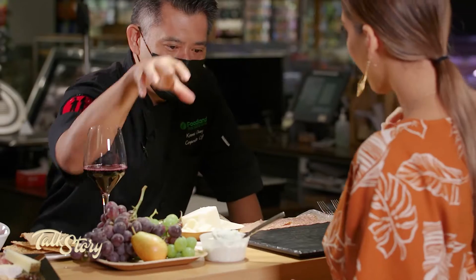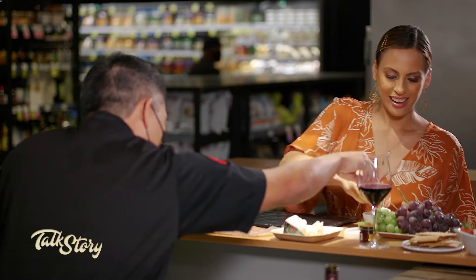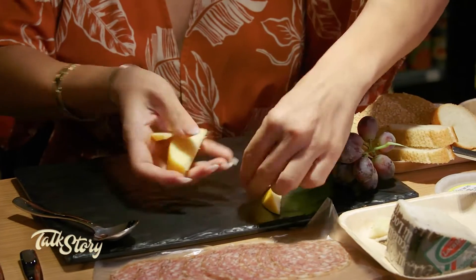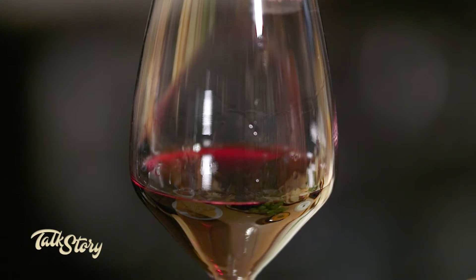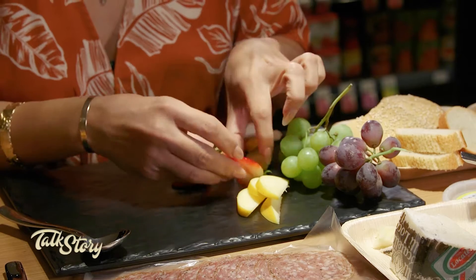Let's start with the cheese. You want to start at the top and cascade down like a valley — build a little mountain. We've got some grapes, red and green, some apples and pears. You want to make a really pretty, colorful display here. Just have fun with it — make it playful, colorful, and delightful.